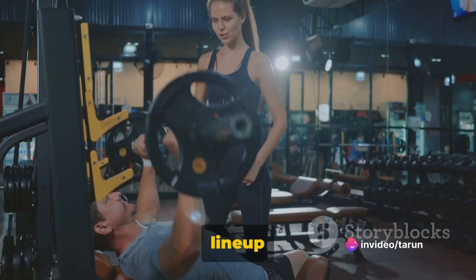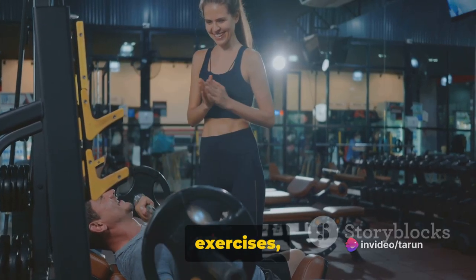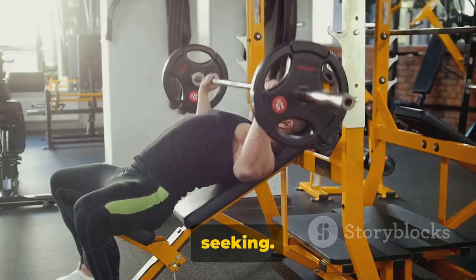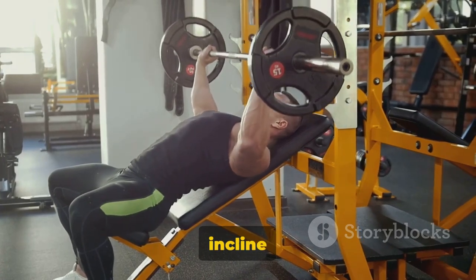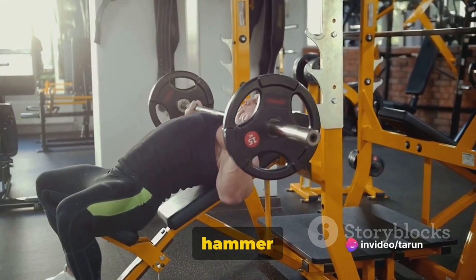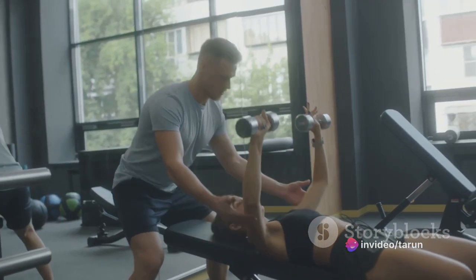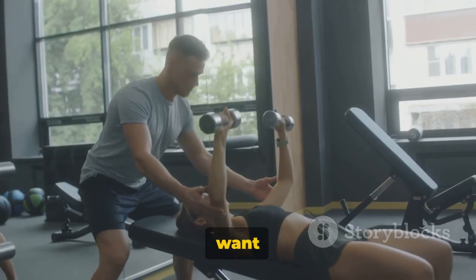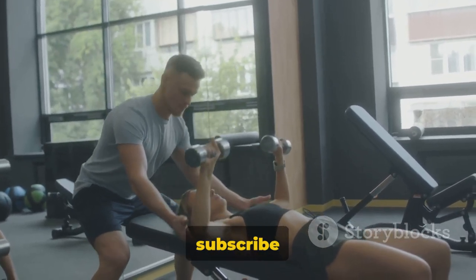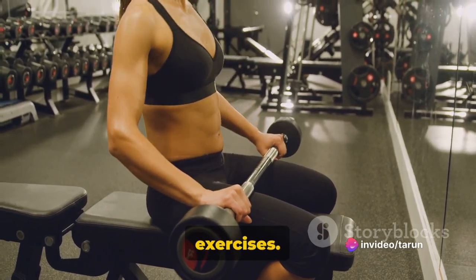We've got a power-packed lineup for you today featuring the top five chest exercises, each one tailored to push your limits and help you build that strength you're seeking. We're talking about incline dumbbell bench press, dumbbell bench press, pec flies, hammer press, and the timeless classic push-ups. If you're digging the energy and want to stay updated with more such fitness content, don't forget to hit the like button and subscribe to our channel. Stay tuned as we dive into the world of chest exercises.